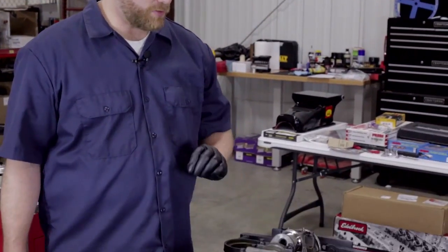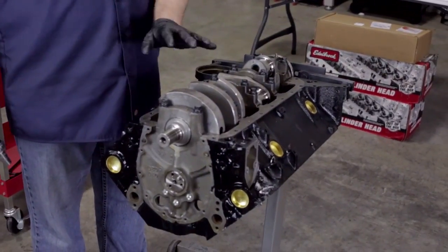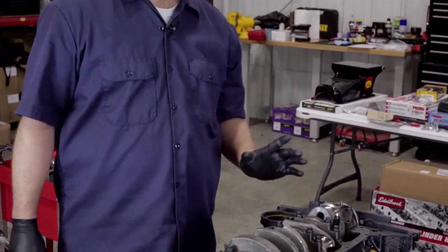All the main caps are back on and all of our bolts have been properly lubricated with the ARP assembly lube. They've just been hand-tightened and we're going to follow the same torque sequence we did the first time, then check to make sure everything's moving the way it's supposed to.